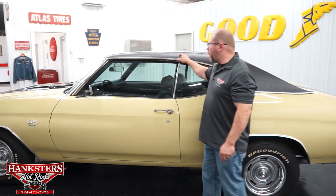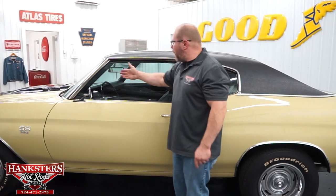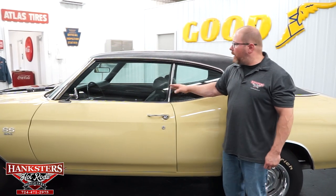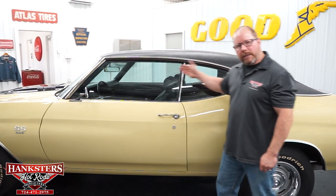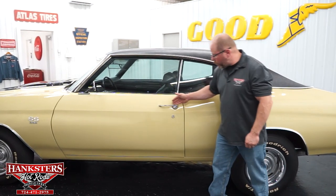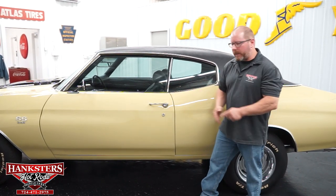I always like to run my finger through the rain gutter to make sure it's nice and smooth — and it is. The glass is slightly tinted. There are no chips or cracks in any of the glass, neither in the door glass nor in the quarter window glass either. Your door handles are chromed with no pitting whatsoever — those look in really good shape.